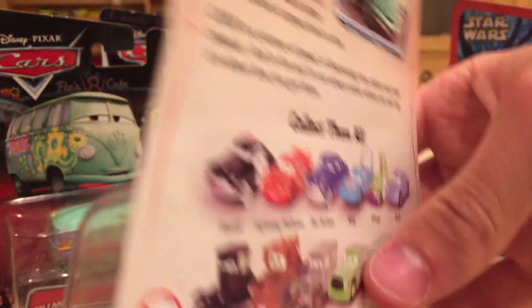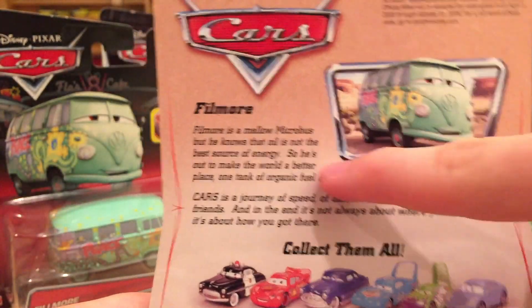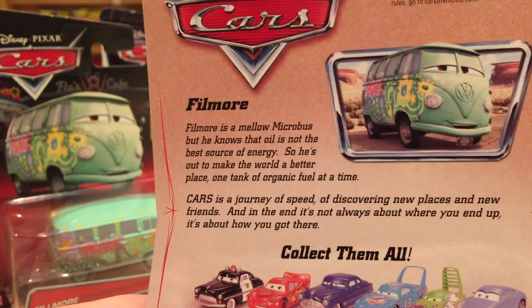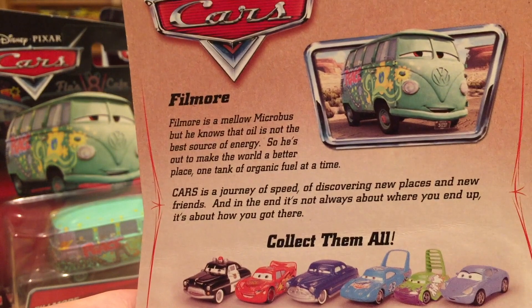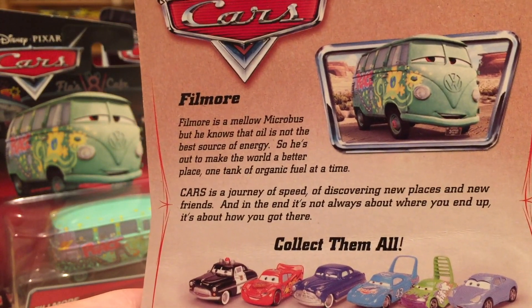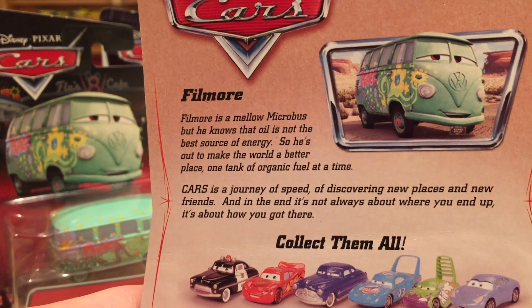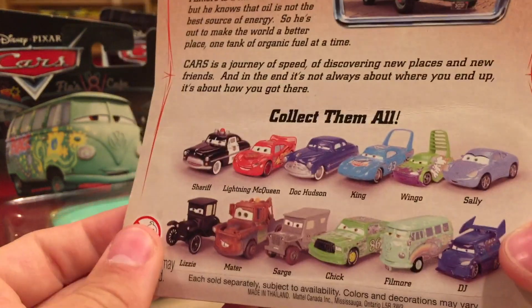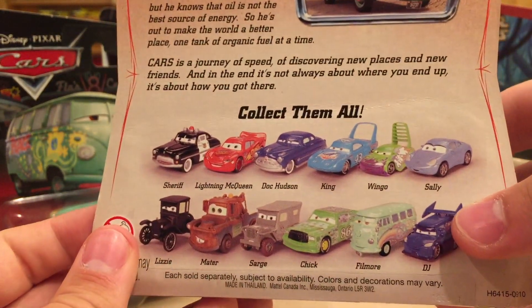Pretty nice art, long card. On the back it gives a nice description about Fillmore: "Fillmore is a mellow microbus, but he knows that oil is not the best source of energy. So he's out to make the world a better place, one tank of organic fuel at a time." And there you can see a bunch of other 2006 cars.